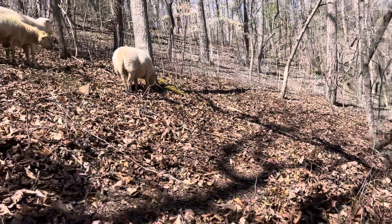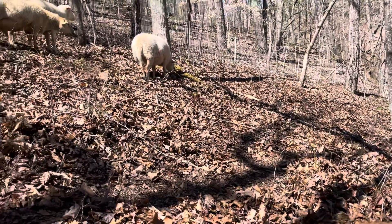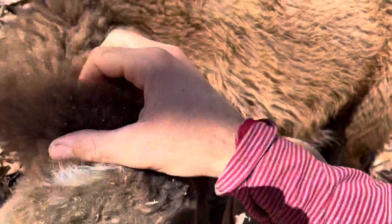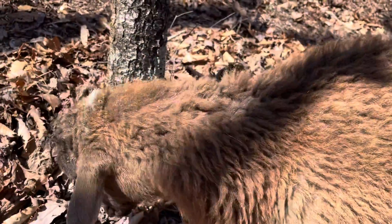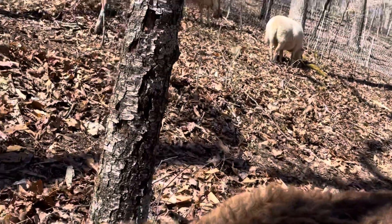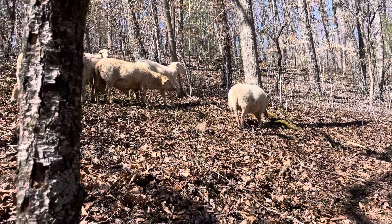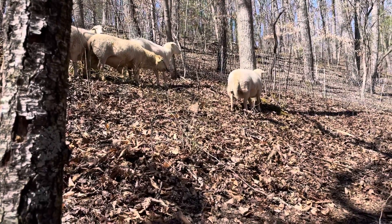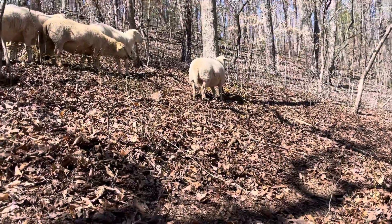All the big trees stay, all the little ones will go. It's really steep out here, which is what sheep need — they're made to be in steep terrain. Their hooves, that's what keeps them filed down. When I got them, a couple had some hoof issues. I actually trimmed all their hooves, which will be the only time I ever trim them.